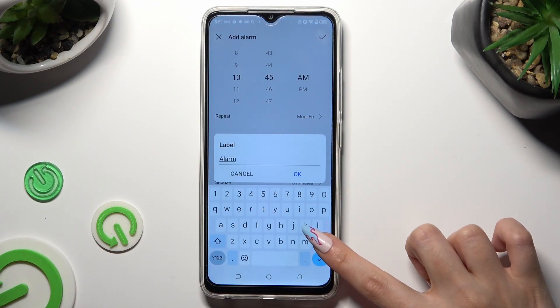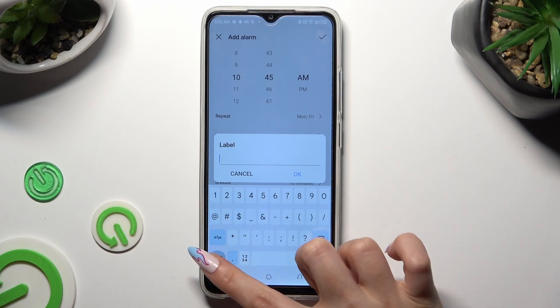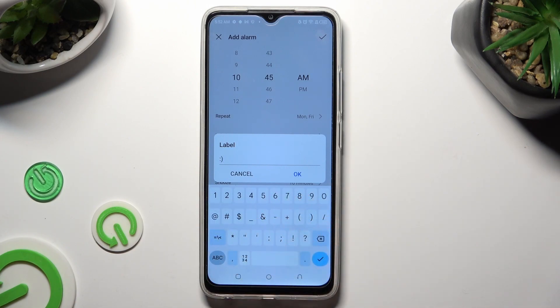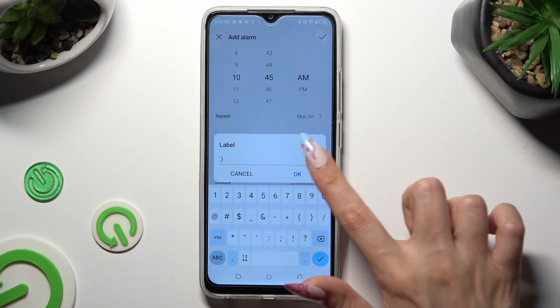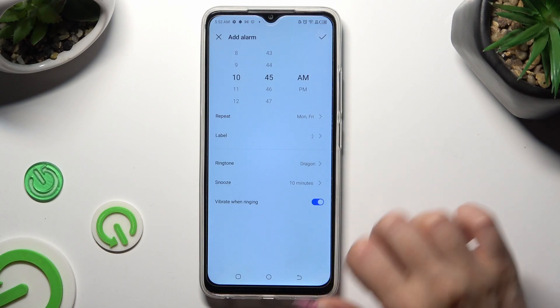Now you can tap on label and label your alarm however you wish to. Tap on OK to save it.